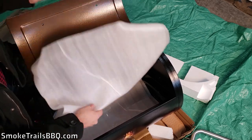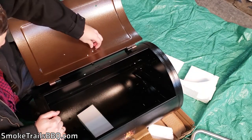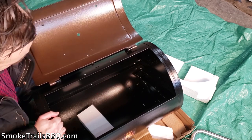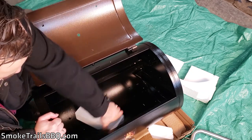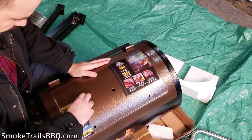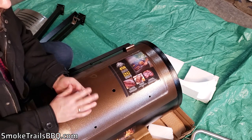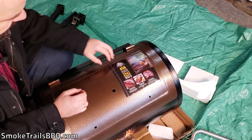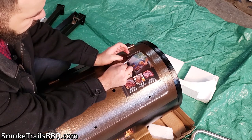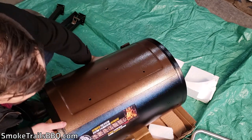It's important after unpacking to clean up all the small styrofoam bits, because you don't want those in your food or getting baked onto the sides during your first cook. I'll clean that out before seasoning. The last thing on the smoker itself are some protective stickers — they come off pretty easily and don't leave any residue, which is nice.